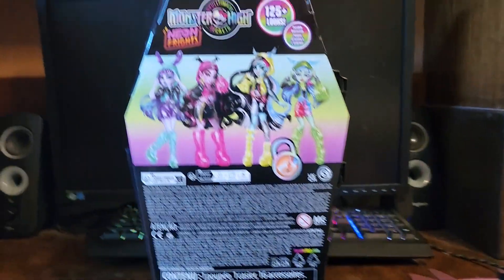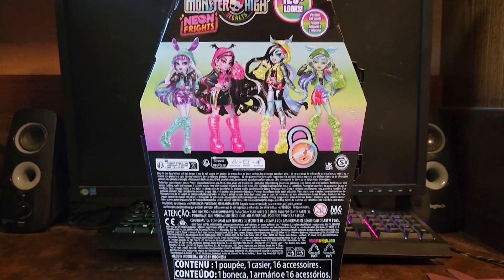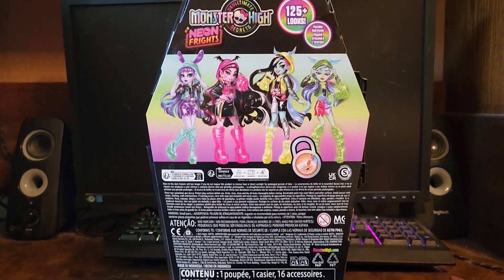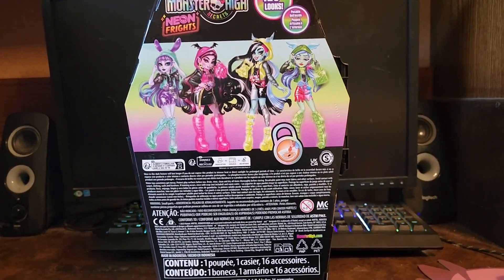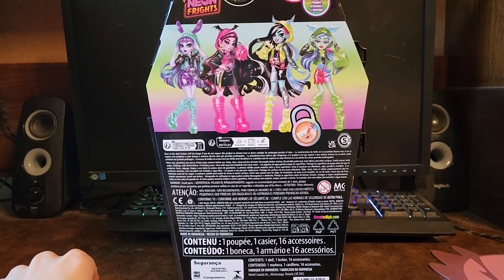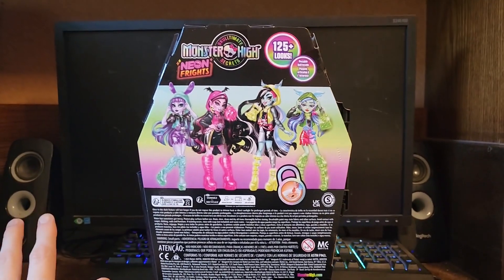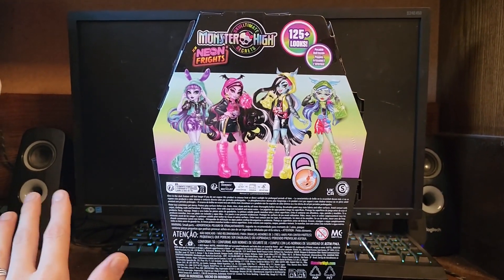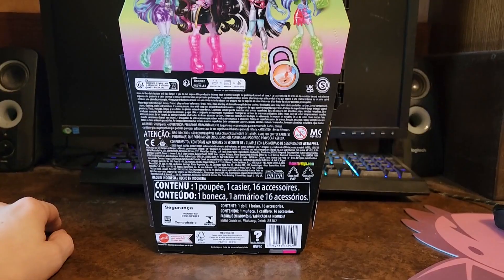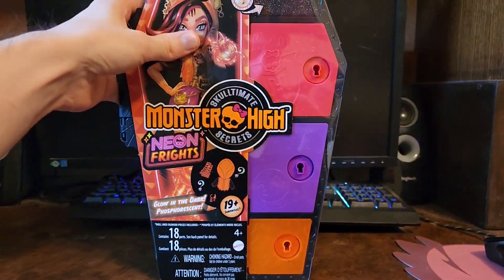We can come to the back here. We can see everyone who's included in the Neon Frights line, and I'm gonna be honest with you, I don't remember any of these girls' names. I think that's Laguna Blue, but I'm not really sure about anyone else's names. Look, I like Monster High, the names just elude me sometimes. But yes, that is the packaging — pretty much not a whole lot to go on here.